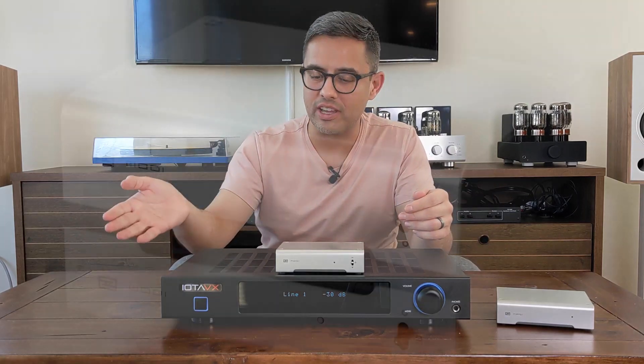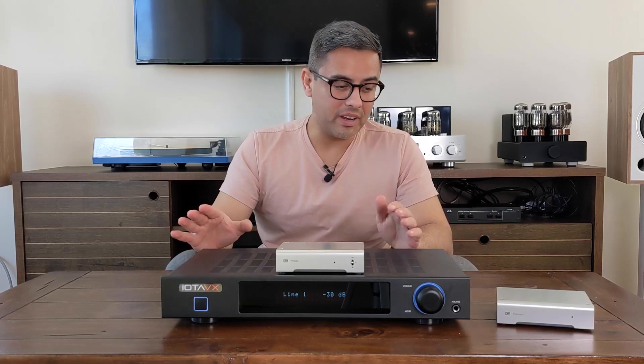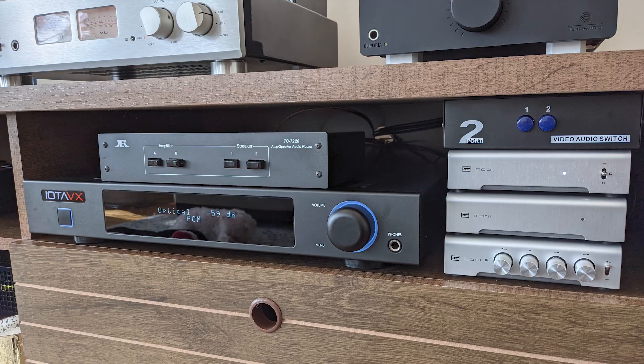This is the Modi 3. Schiit also has the Modi 3 Plus, which has Unison USB. I was planning on selling the entire Schiit stack that I had, but I'm definitely keeping the Modi 3 now after comparing.